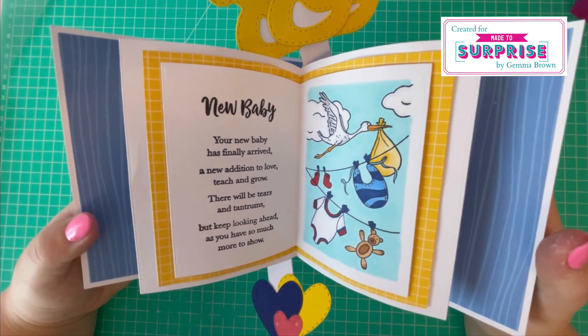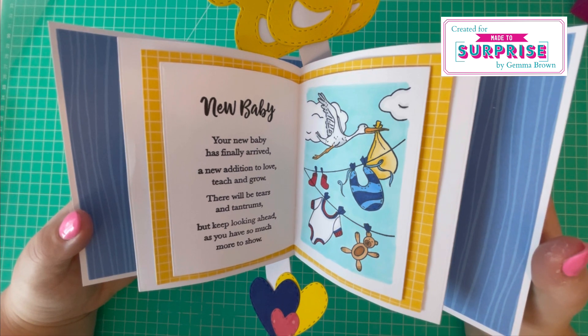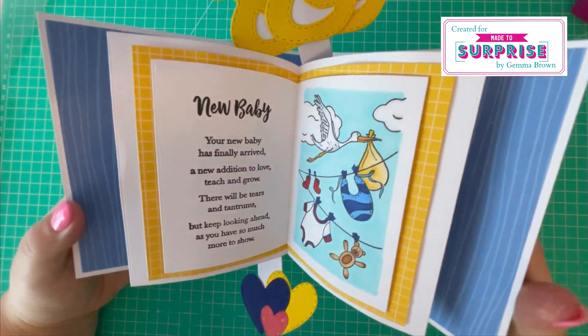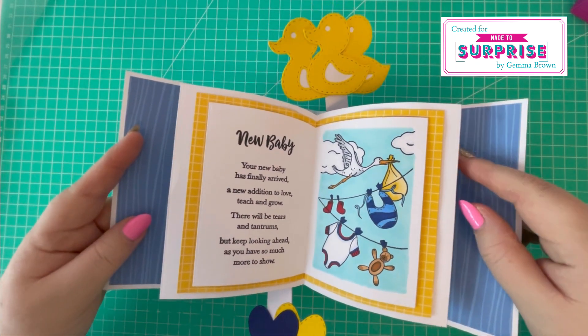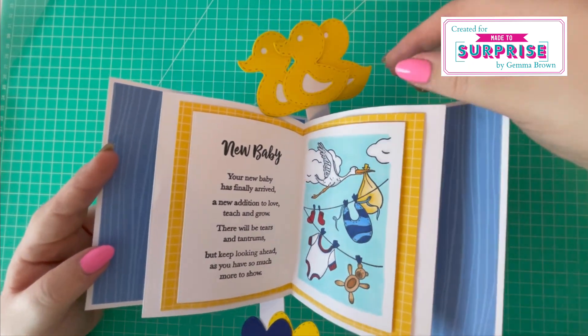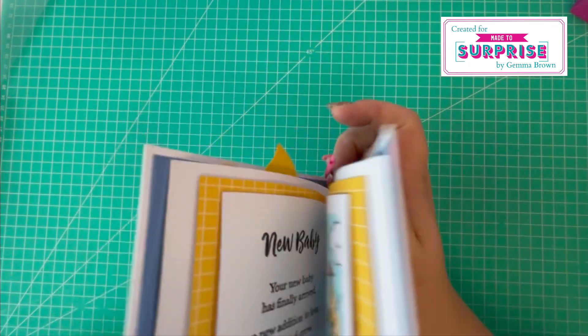The verse inside reads: 'Your new baby has arrived, a new addition to love, teach, and grow. There will be tears and tantrums, but keep looking ahead, as you have so much more to show.' Another lovely poem. I've used the Bright and Beautiful paper pad for this one, and it closes like so.